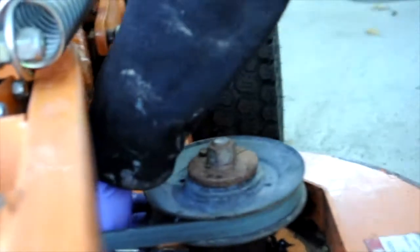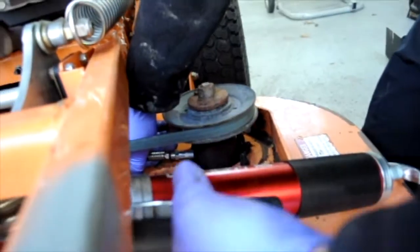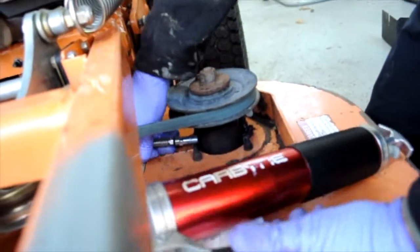Greasing the blade spindles — these are very important. I forget what the interval is on these, it's supposed to be like every eight hours or something. It looks like we're out of grease. Subscribe and see ya.